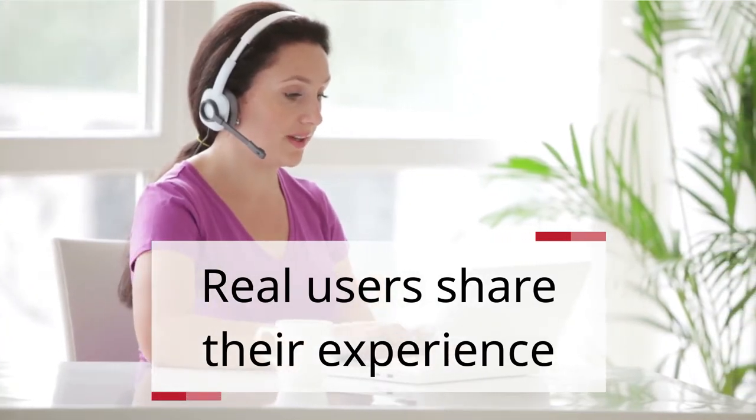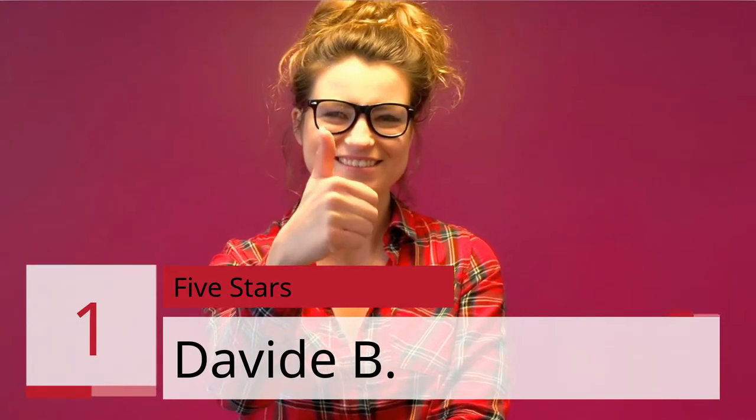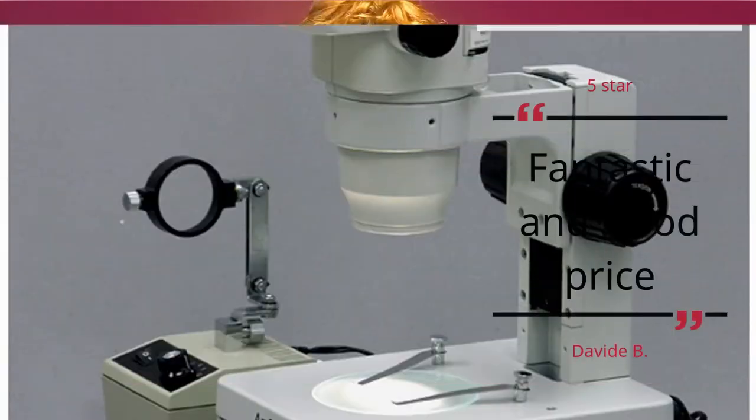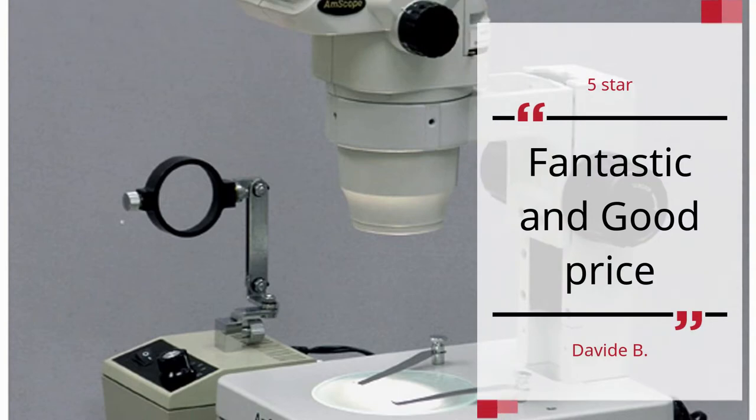Real users share their experience. Number 1: 5 stars. Davide B gives 5 stars — Fantastic and good price.